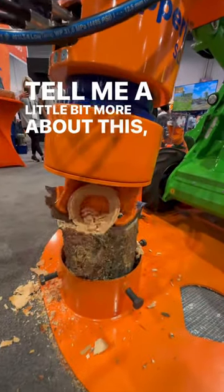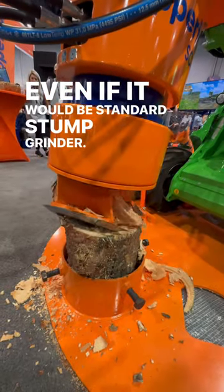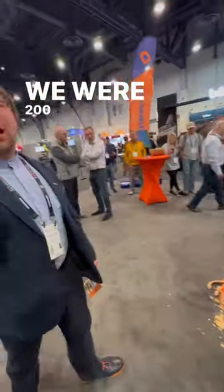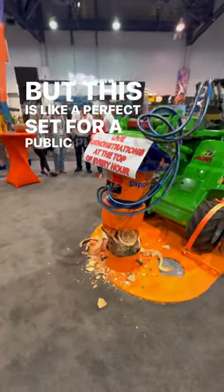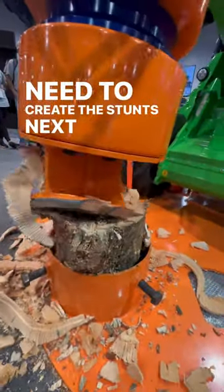Tell me a little bit more about this. If it would be a standard stump grinder, we do not stand here next to it. We were 200 feet away because it throws the stump all around us. But this is like a perfect set for public places where you need to grind the stump next to the people.